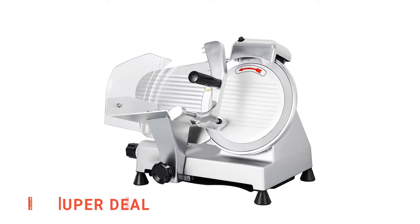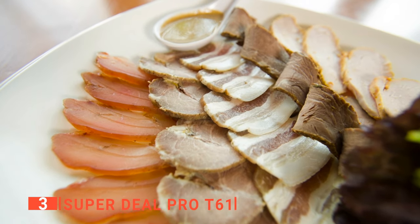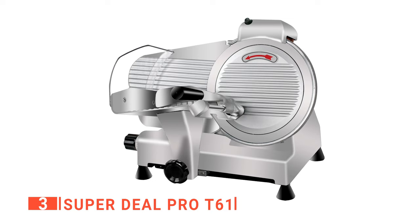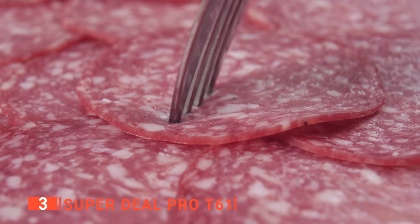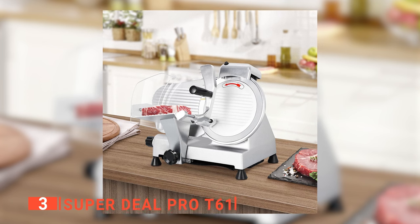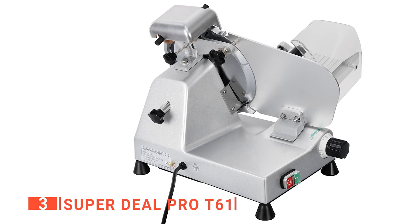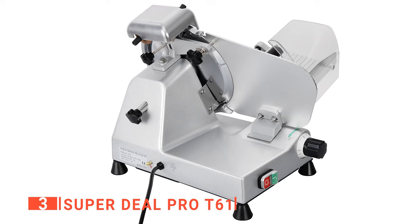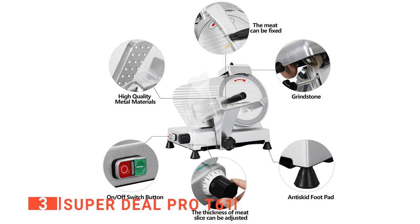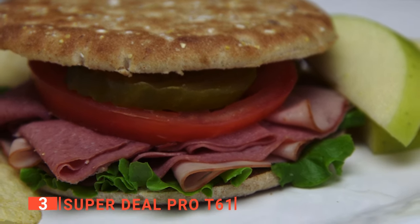The third product on our list is the Superdeal Pro T61. With the Superdeal Pro T61, you can get thin, chewy jerky or thick, crisp smoked bacon in no time at all. With this meat slicer, slice salami, steaks, turkey breast, or meat for jerky quickly and conveniently in your own kitchen. Whether you want thin deli meats or thick half-inch ham slices, this unit will give you precisely what you need with minimal hassle. The Superdeal Pro T61 features an extremely sharp 7.5-inch stainless steel cutting blade driven by 180 watts of fast, high-yield slicing power. With the fully adjustable thickness setting from 0 to 0.55 inches thick, it will cut everything from paper-thin prosciutto to perfect thick servings of roast beef or pastrami.